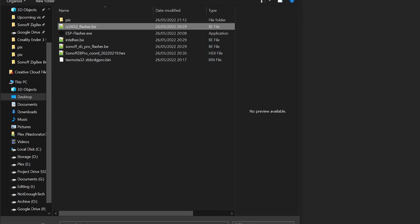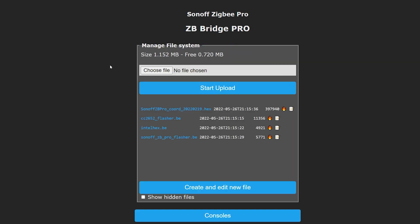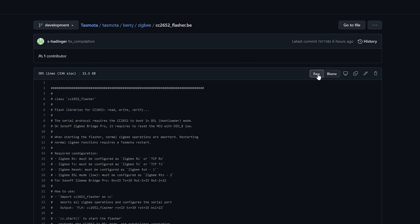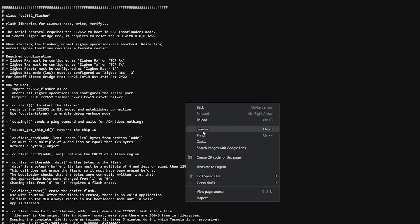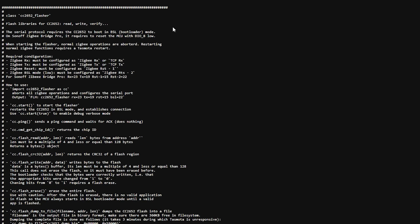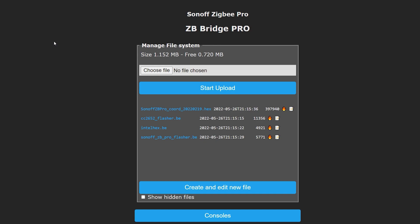Now you'll be able to upload all files necessary to complete the job. It's very important that when downloading files from GitHub you select the raw version of the file and then use Save As to save it. If you use Save Link As it will save an HTML document which is not going to work. Use Manage File System to upload all the files listed on my website so your device is ready to push the custom coordinator firmware.